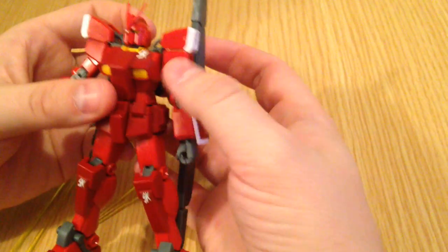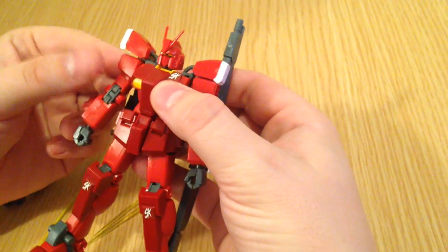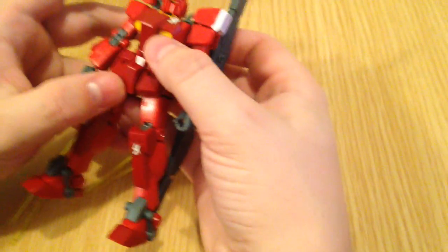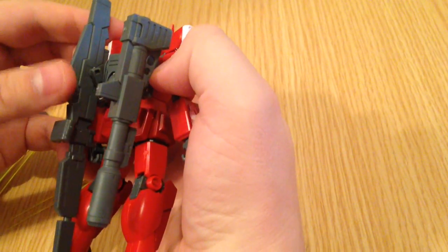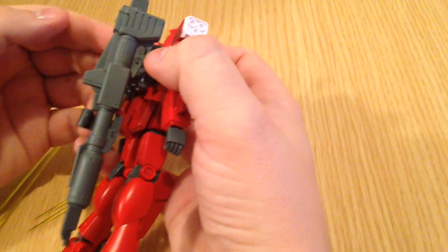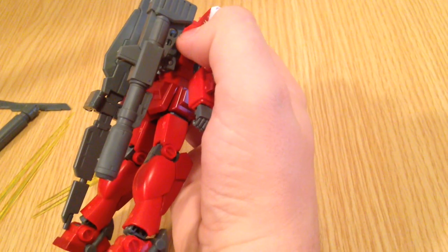Another minor thing, and this is totally anecdotal: my gates — the sprues — had a lot of bubbles in them. None of them actually made it into the pieces I assembled, but a lot of the sprues just sort of crumbled and snapped. It didn't cause any problems with the build, but it was a little weird, and it means some people might have gotten some bubbles in the first run. So check your kits. If you're in the States and they don't close the boxes, you can open them up and look — you'll be able to see the bubbles because they're big honking holes in the sprues.